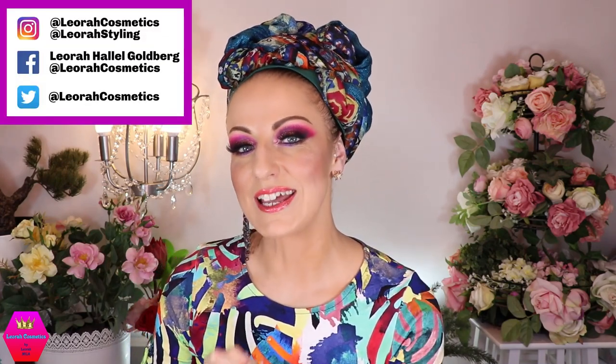Hi my lovelies, welcome back to my channel! For everybody who is new, I'm Leora and I'm so glad you found me. Welcome to today's video which is going to be a wrapping tutorial for this wrap. This has been requested — I posted something a couple of days ago on social media and the response was overwhelming. I'm going to call this the Queen's Wrap, because it's just so regal and so pretty.